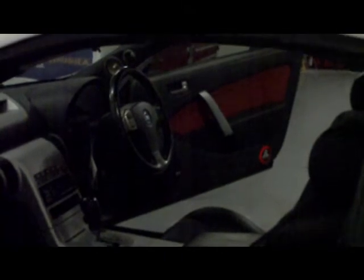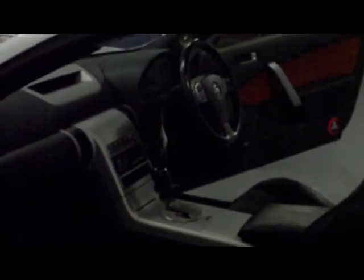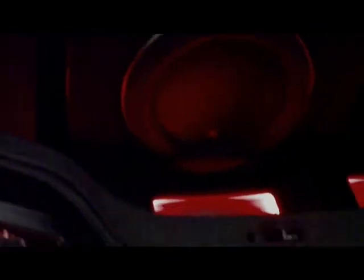Door builds, A-pillars, centre section of the dash reconstructed and painted, and then a nice tidy install fabricated in the boot of the car with three GL Audio HD amplifiers driving the system.